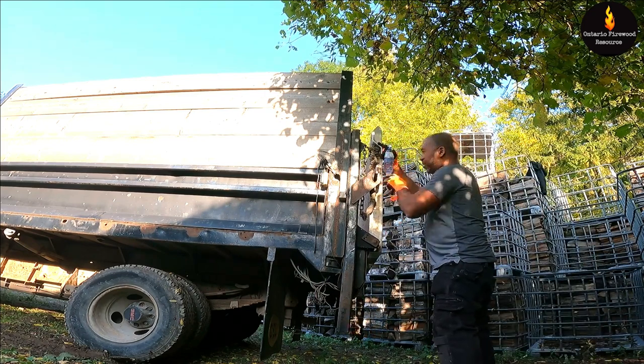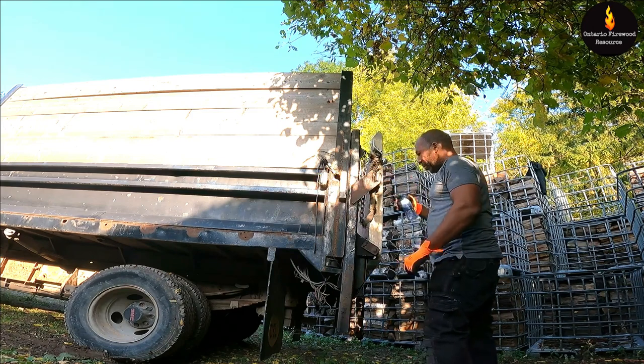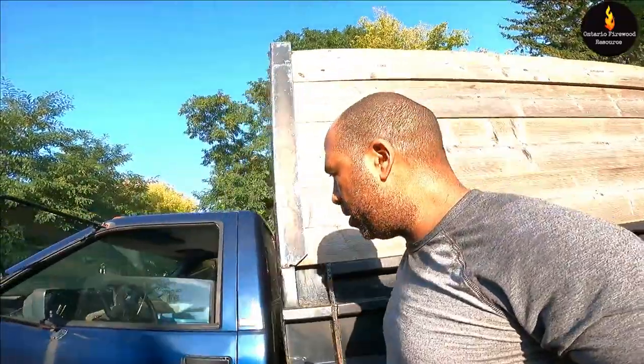I'm really hating using these IBC totes but they really help with giving you some extra space. A lot of times I load the wood from the totes into the truck and I just wonder, how can I do things differently?